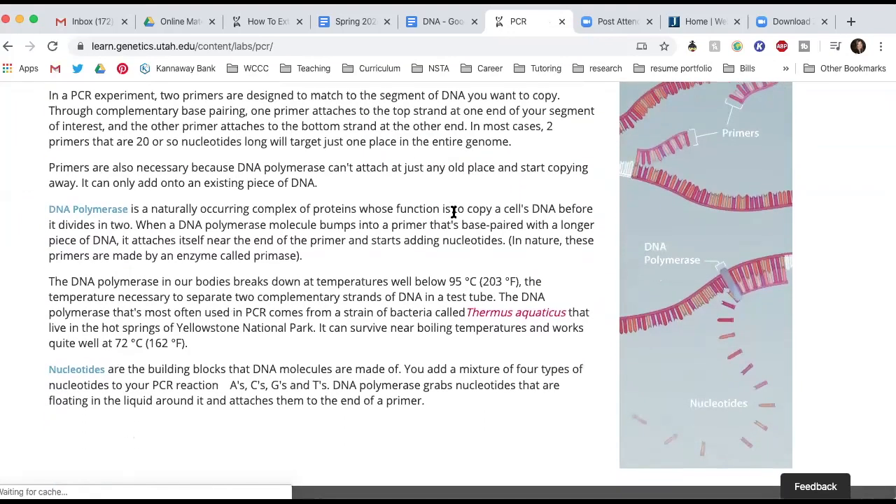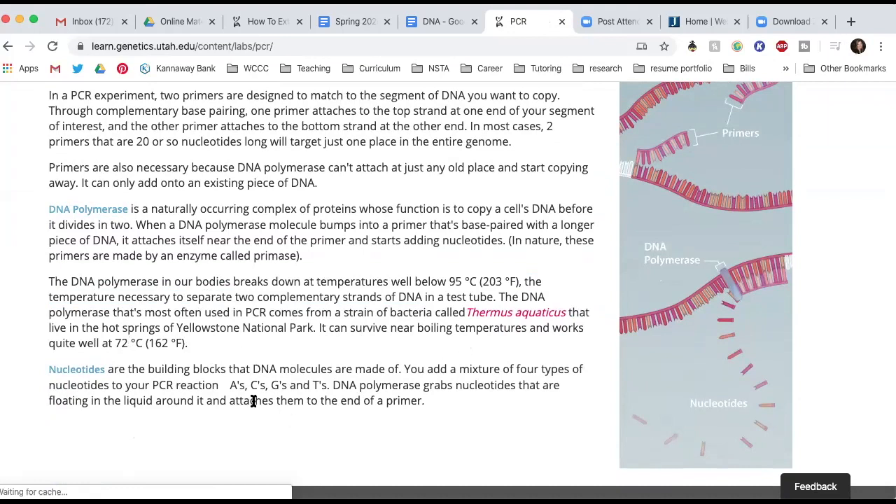There's a note here about Thermus aquaticus — the DNA polymerase used most often in PCR comes from a strain of bacteria called Thermus aquaticus that lives in the hot springs of Yellowstone National Park or in hydrothermal vents. It can survive near-boiling temperatures and works quite well at 162 degrees Fahrenheit, which is what they heat it up to in PCR.